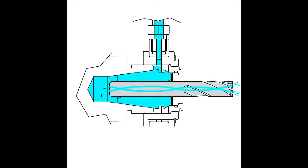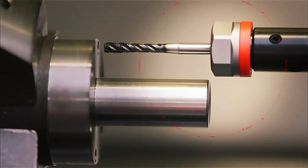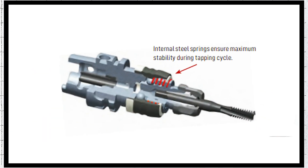Need more reach? No problem. With our modular extensions, you can stretch your Microfloat system up to a whopping 9 inches. That's the kind of flexibility that takes long-reach tapping applications from daunting to doable.